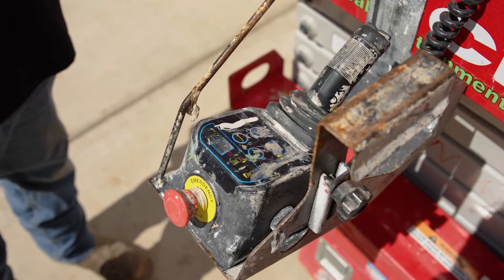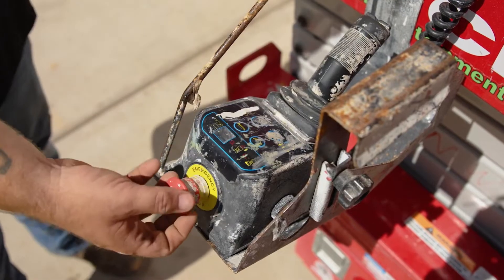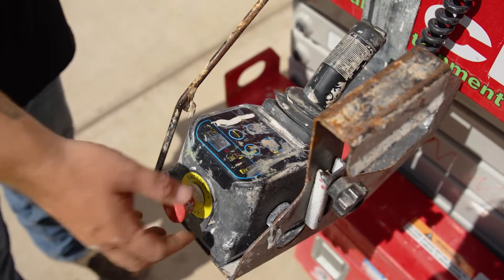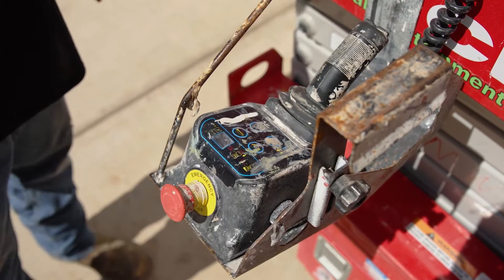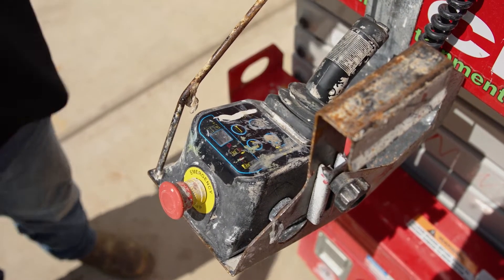We are now looking at the platform control box on this scissor lift. What you'll notice here are a few different buttons and an e-stop switch. In order to operate this machine, you need to first pull out the e-stop switch. Once you do that, the scissor lift will load up and be ready to go.